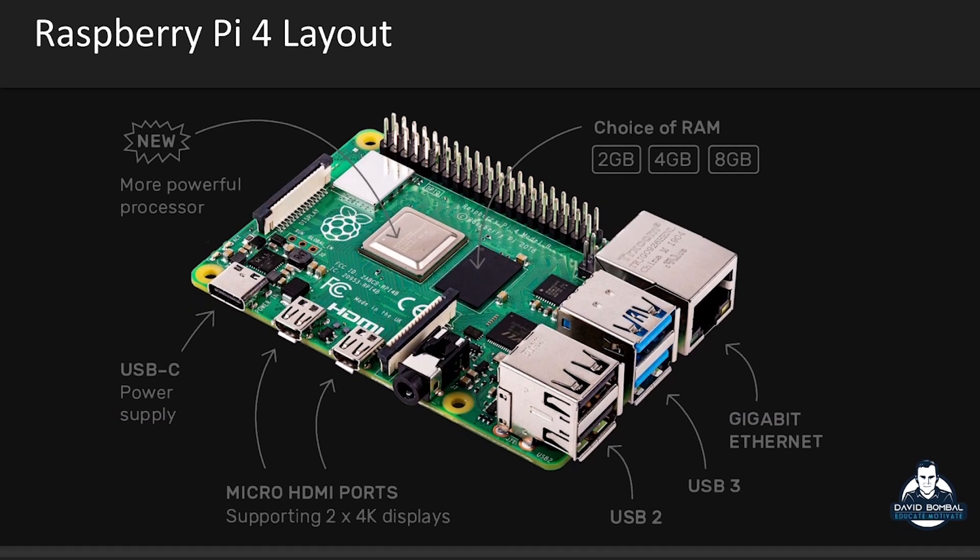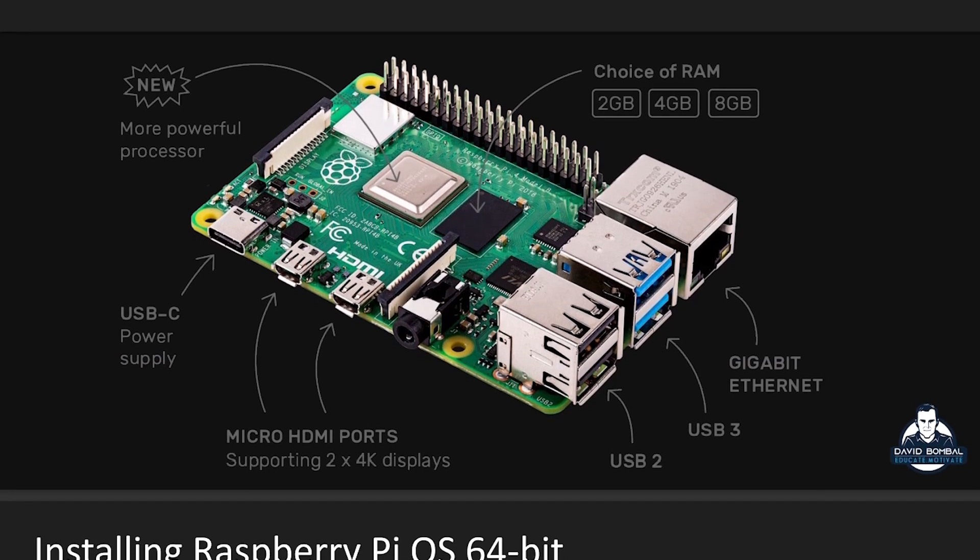In this video, I'm gonna show you how to install the Raspberry Pi operating system. In this case, it's gonna be the 64-bit version of the operating system on an 8-gig Raspberry Pi. I've linked a PowerPoint presentation that we've created that you can use — it shows you all the steps of how to set this up.